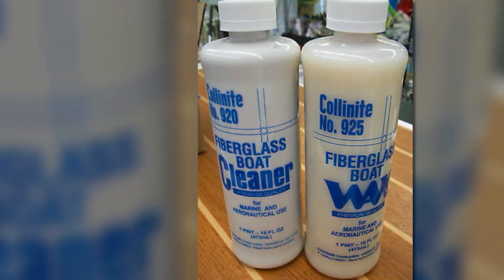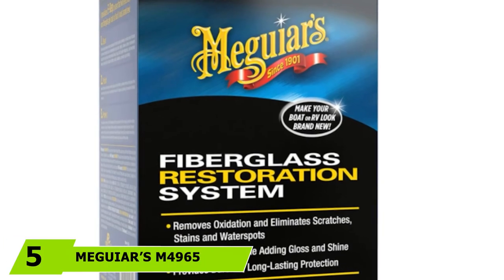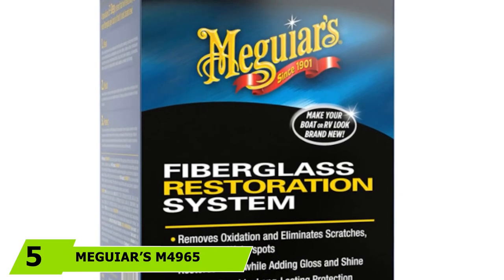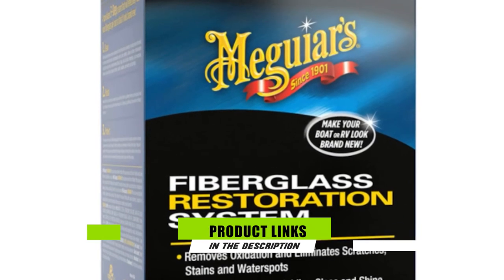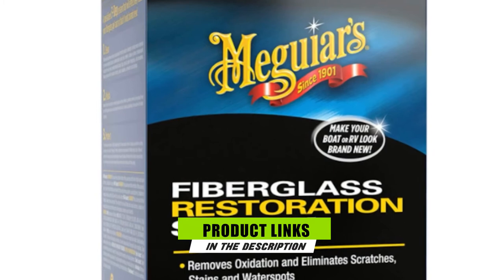The number 5 position is held by Meguiar's M4965 Marine/RV Fiberglass Restoration System. Unlike the other products on this list, this is a three-step system.